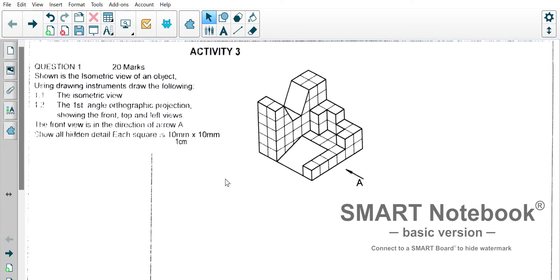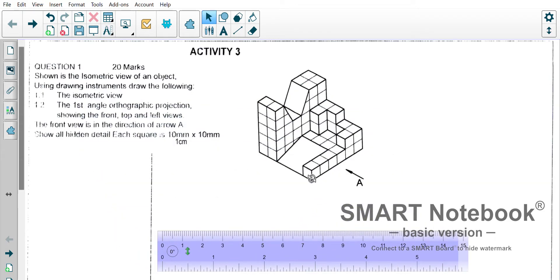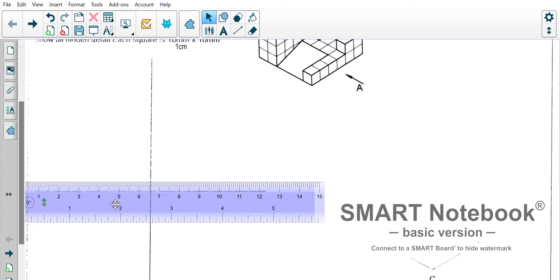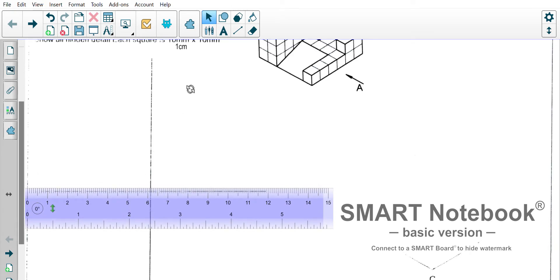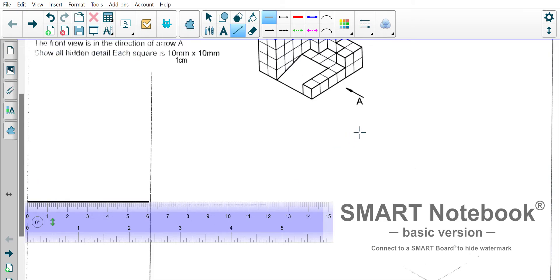I'm going to get myself a ruler and start by drawing. It's one, two, three, four, five, six — six centimeters in this direction. I'm going to try to go as close as I can here, just so that we can fit it into the picture nicely. So six centimeters in that direction — that's our start.